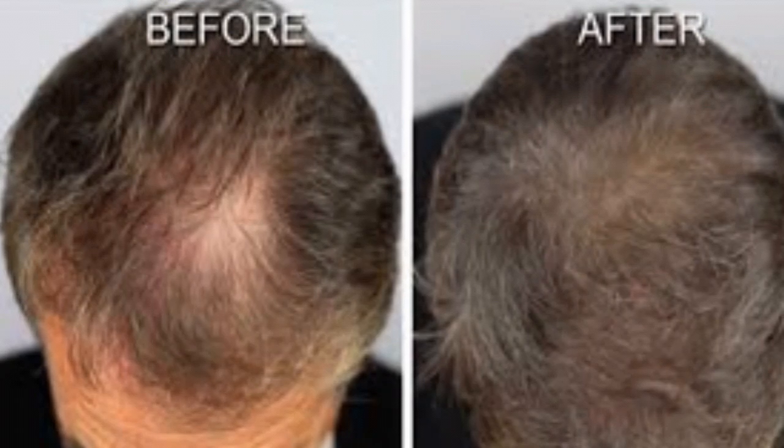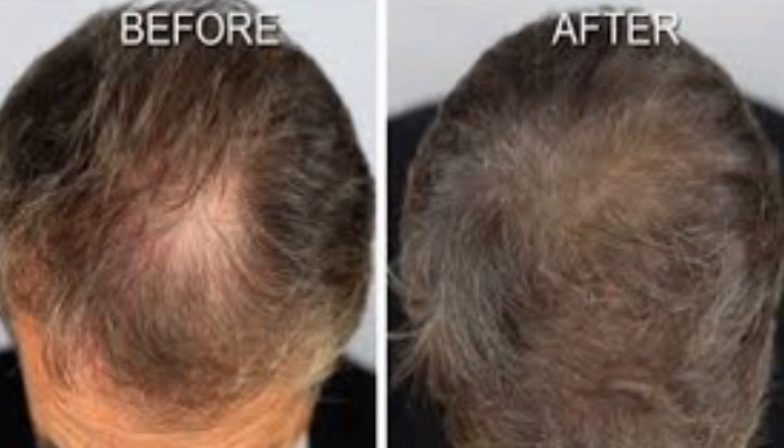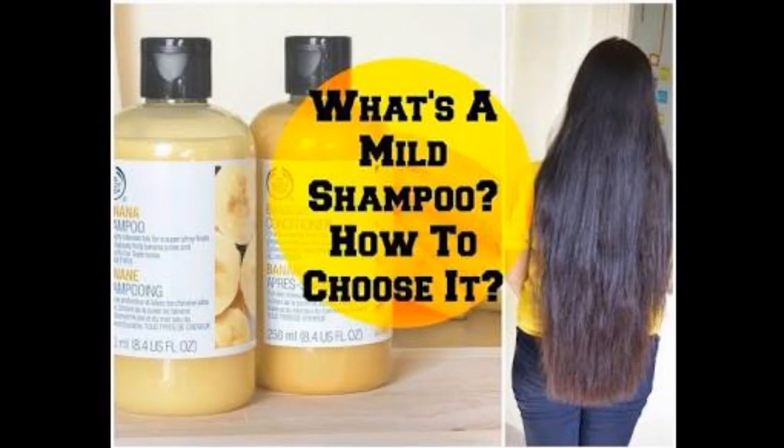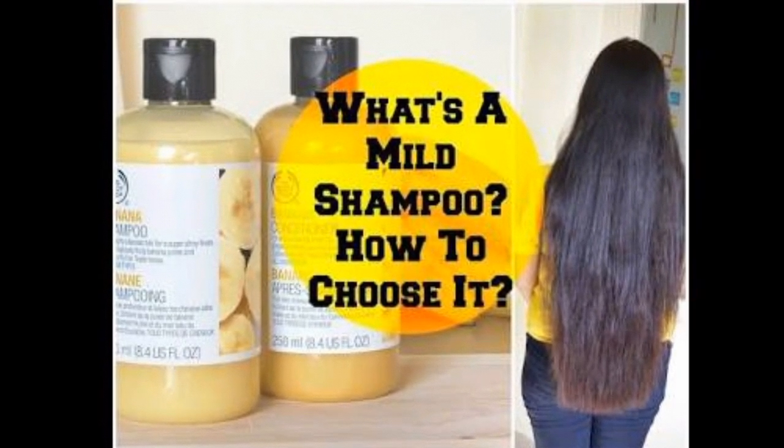How do you use this hair pack? It is a very common question. It is a very good use of olive oil. If you use olive oil consistently for three months, you can see good results.